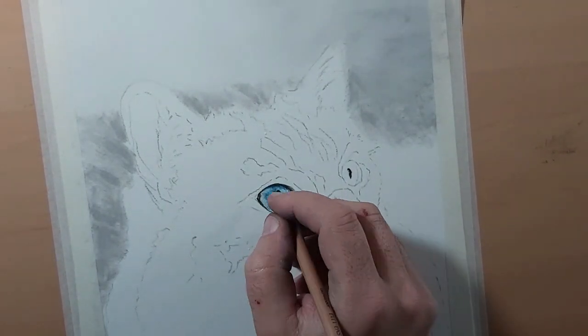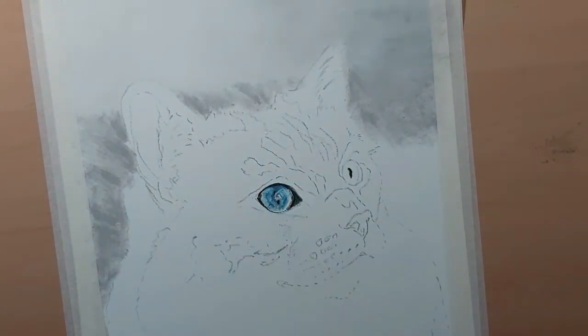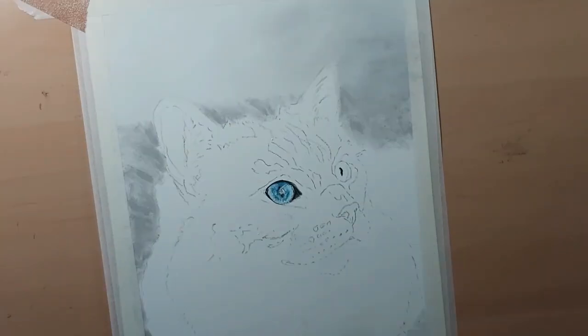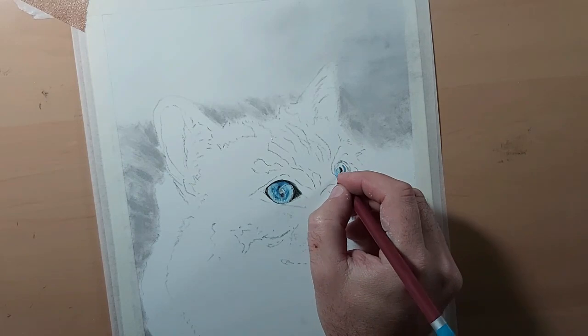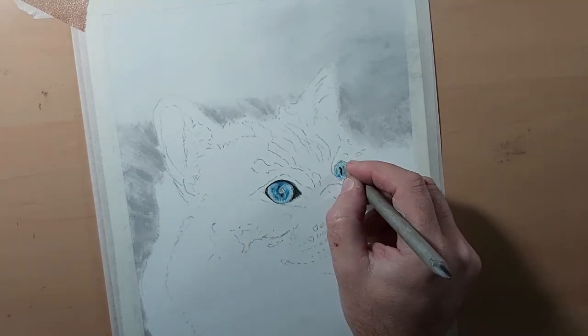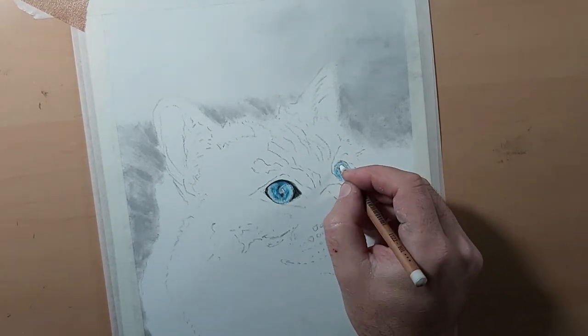I'm leaving as much white in the middle as I can, and I do go over it occasionally with white — this is where the highlight is picked up from the light shining onto the eye itself. Remember to do the basics and some details, because you can always go back to add more detail after. I'll put all the materials I've used in the description below.